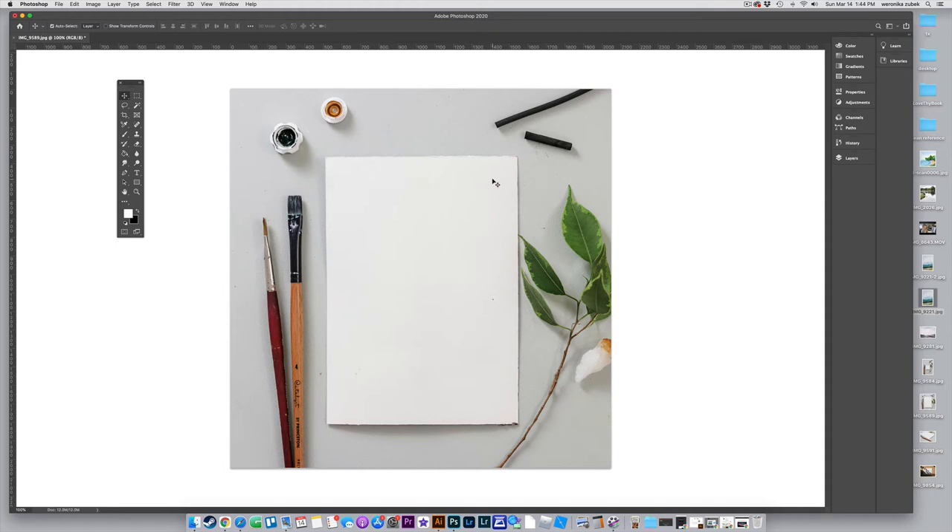Hi guys, welcome to another video. Today we are going to use a blank sheet of paper to mock up art. Last time we had art with a super white background — that's the easiest one to mock up. Today it's a little bit more difficult. The art is going to go edge to edge, filling up the whole white piece of paper with no white backgrounds anywhere. So first, let's get this thing ready.